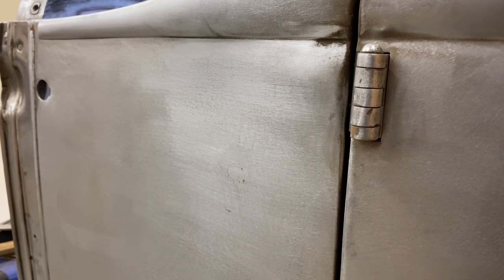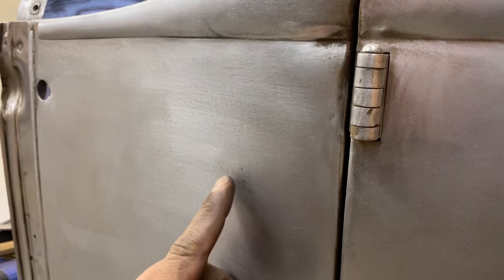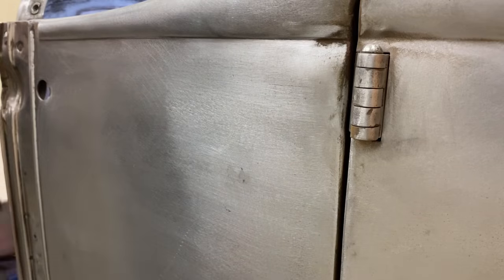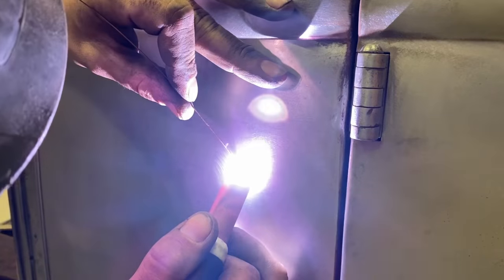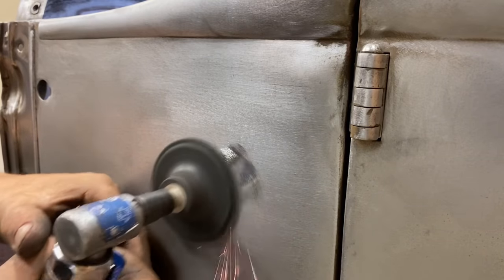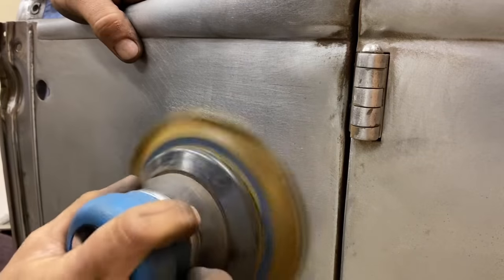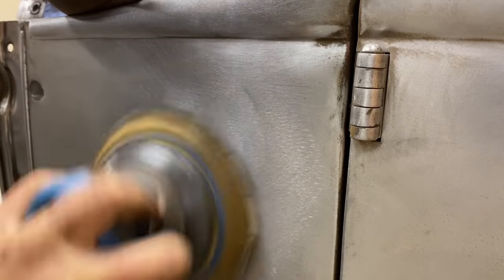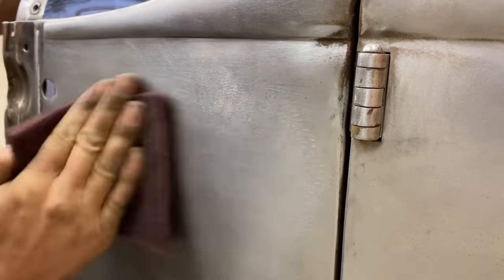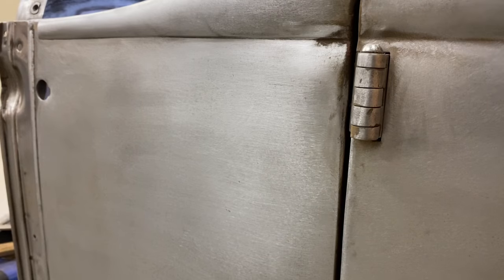There it is. There's a tiny little pinhole right there — I'm going to just hit that and try and get rid of it. There you go — on to the next.